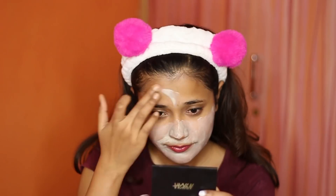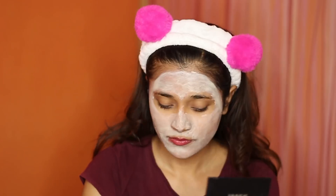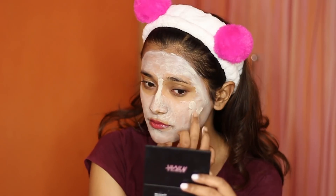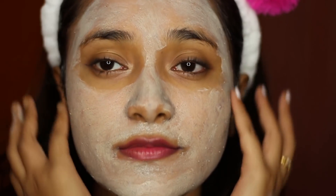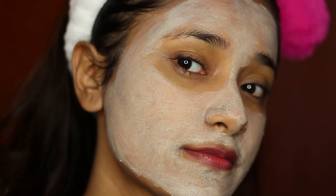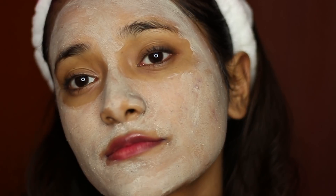This mask also has very tiny microbeads, which I was not super happy with. If I want a mask I just want it as a mask — I don't want it as an exfoliant. I personally did not really like the microbeads in it, though I didn't hate it either. Overall, this is how my face looked after removing it — I saw a very nice sheen on my face, which was a great thing.